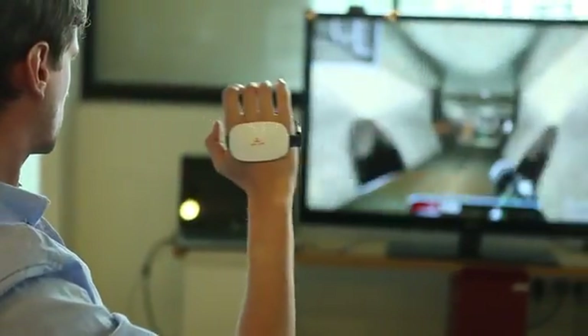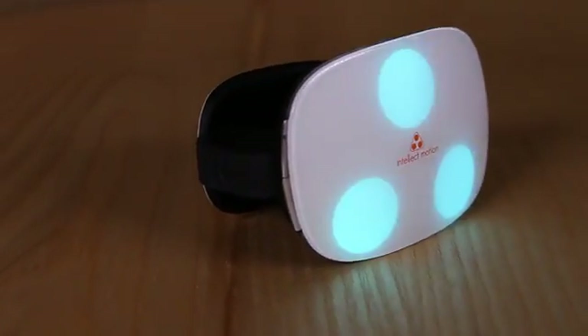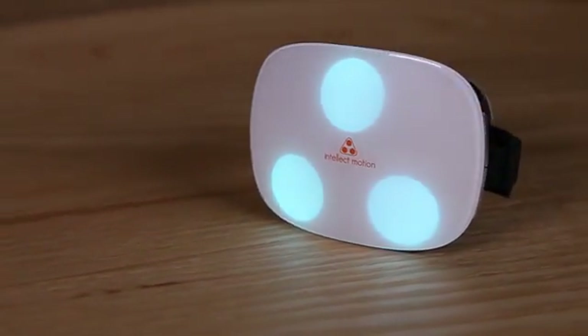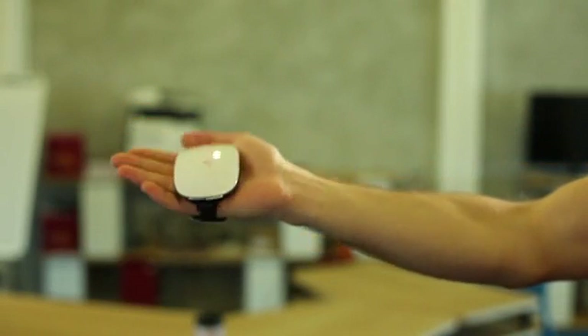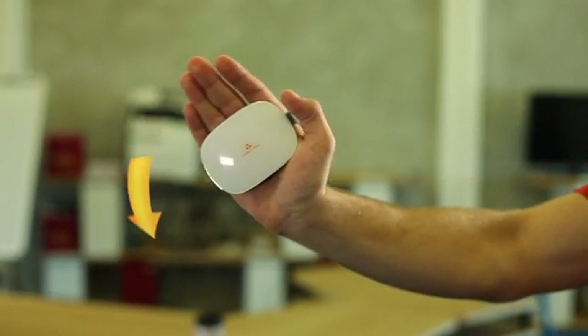So, how does it work? We use three LEDs that any webcam can recognize, and our system can then reconstruct your position and rotation in three-dimensional space. We also have a gyroscope and accelerometer built in to make the iMotion even more precise, fast and easy to use.